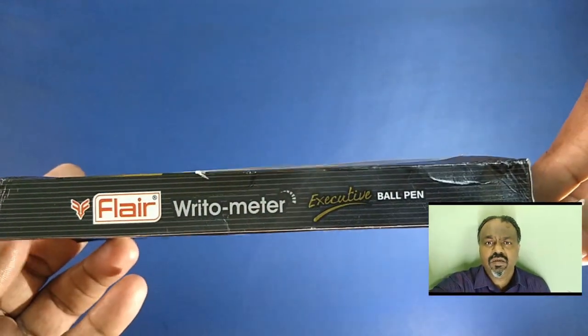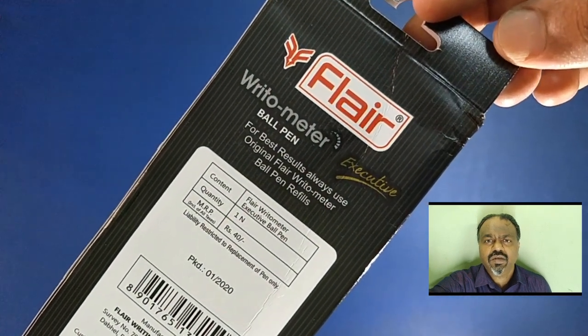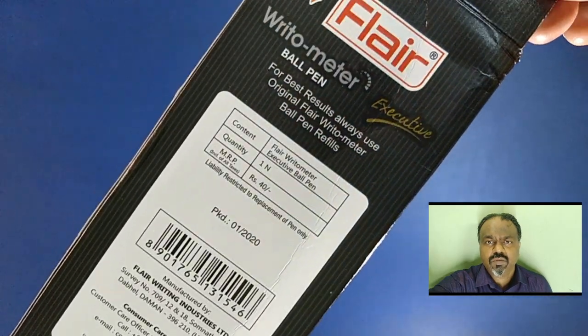Hi there. This is Simpson. In this video, we are going to review this Flare Writometer Executive. This is a ball pen. This pen costs about Rs. 40.